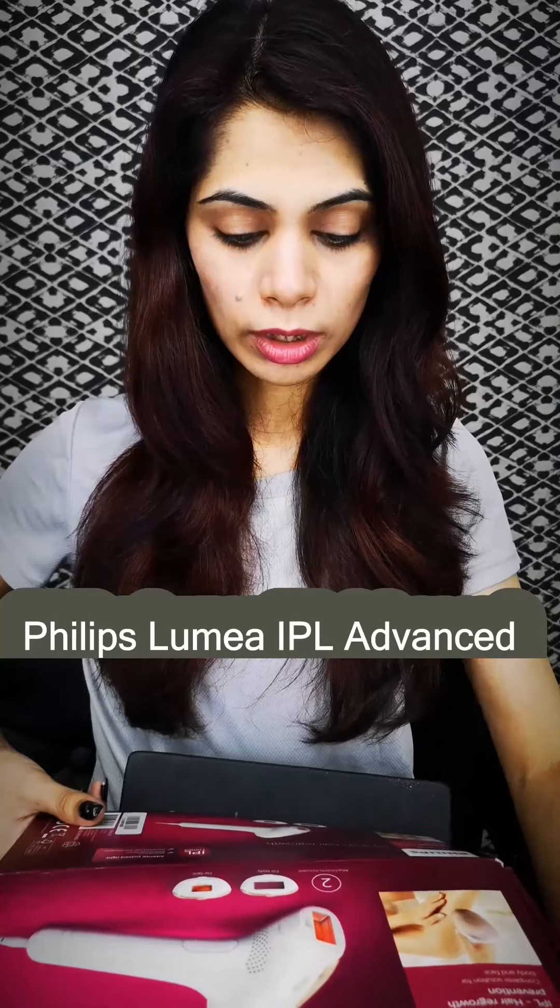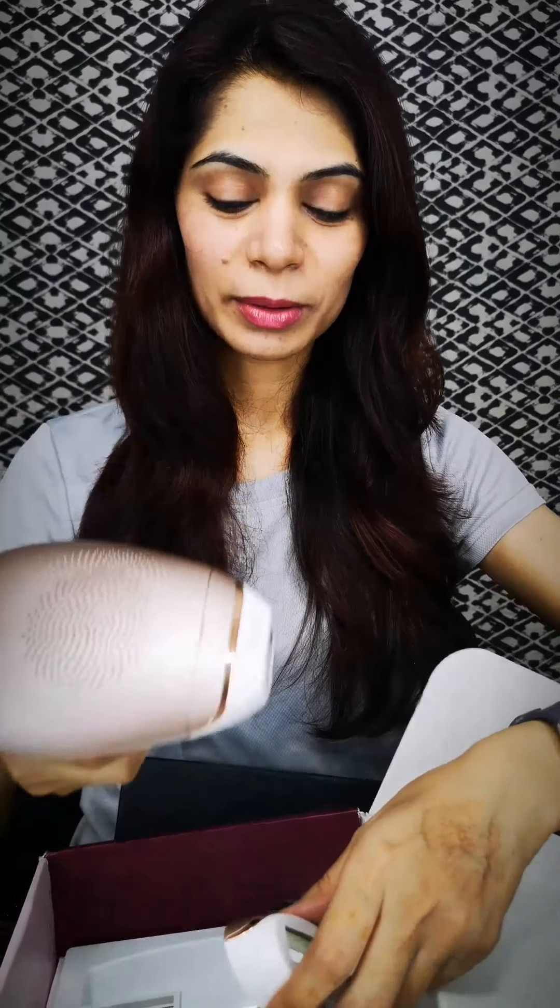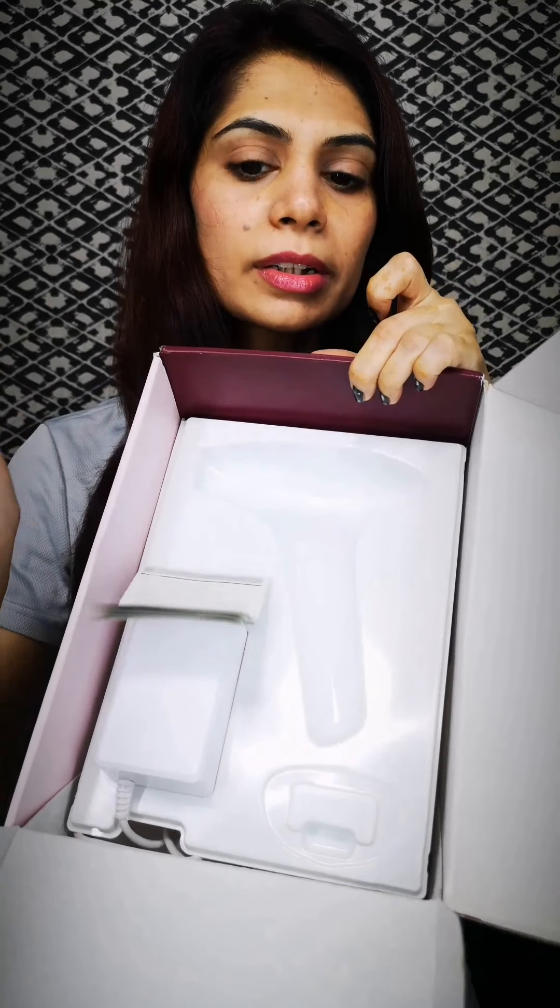I can see this in the camera — I have taken two attachments, one for the body and one for the face, though other models come with three attachments. There is also a booklet, a pouch to keep it in, and a cleaning cloth. The actual device looks like an infrared thermometer, and there's an adapter that plugs into the port. This is how it looks, and this is how the box looks.